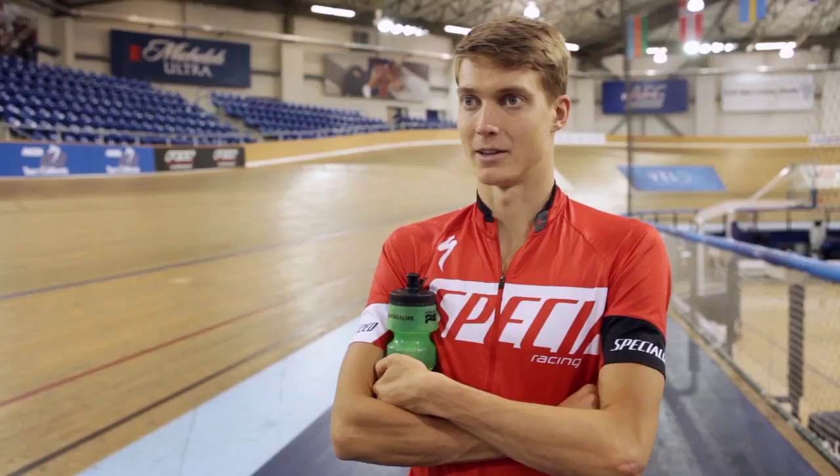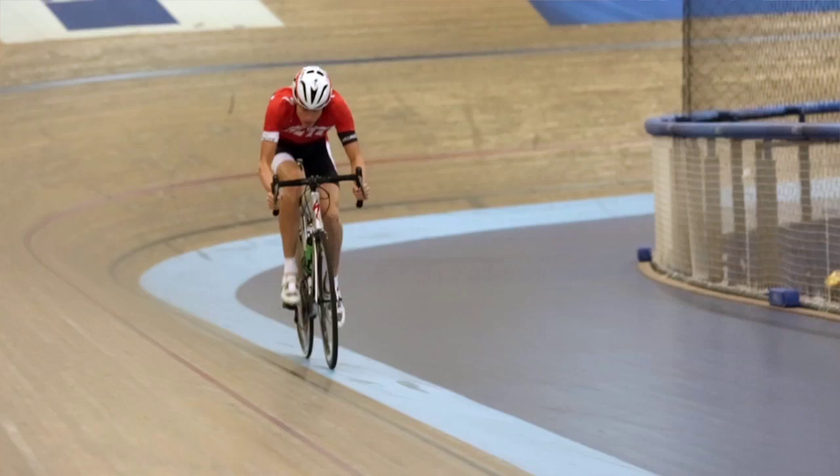Feel on the bike is so important and you can get caught up in the numbers, but the way you feel is the most important — because you're the one riding the bike. The bike doesn't ride you, and if it's the other way around, then you'll have issues.